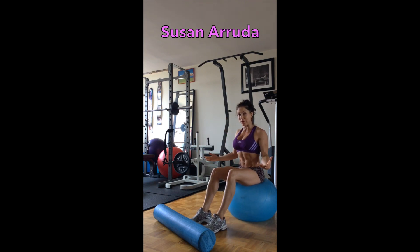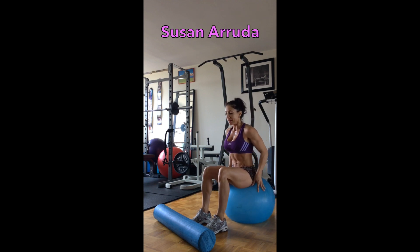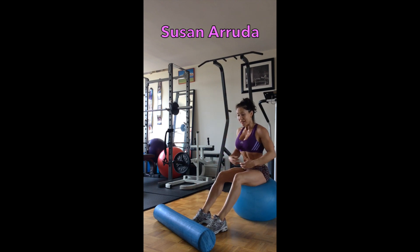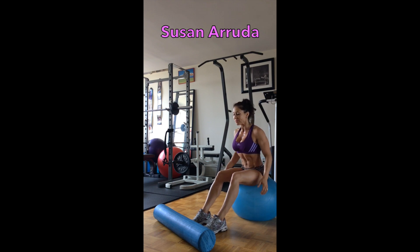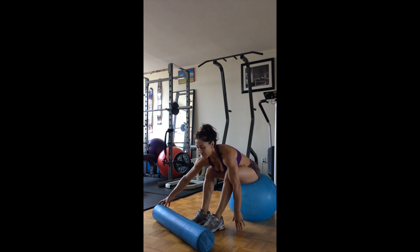Position yourself on the balance ball and have correct alignment — shoulders down and back. Keep a flat back and engage through the core. You're going to lean forward. The foam roller is in front of your feet.